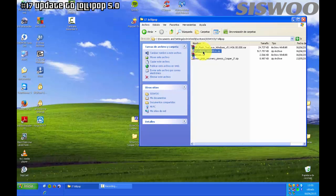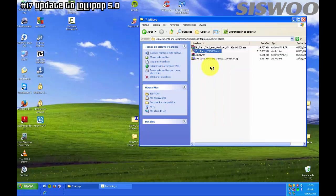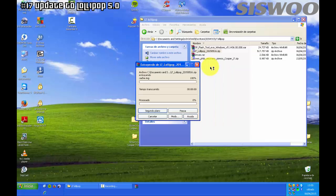Use your File Manager to extract the files. Let's get started.